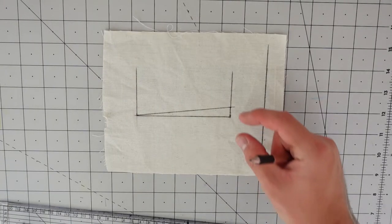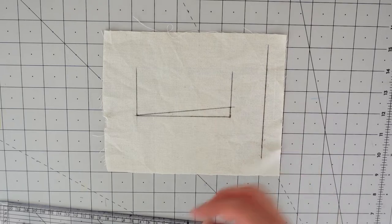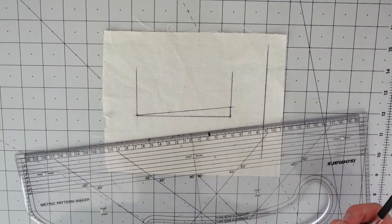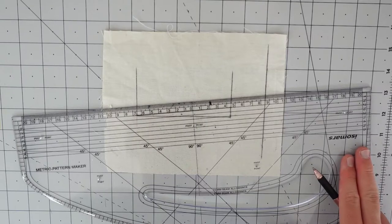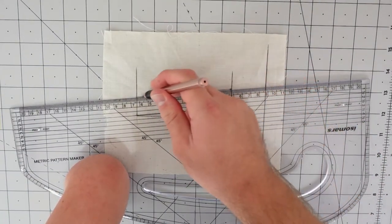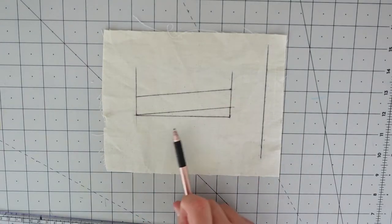Now it's time to create the depth of the welt or the pocket itself. Some tailors do an inch, some do more or less. I personally like mine about two centimeters — that's 20 millimeters. To do that, mark it parallel from the diagonal line we just created. I'm going to use my pattern master and mark 20 millimeters parallel. That is now the depth of the pocket.